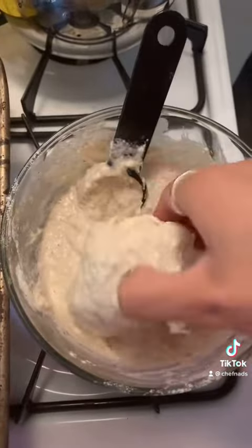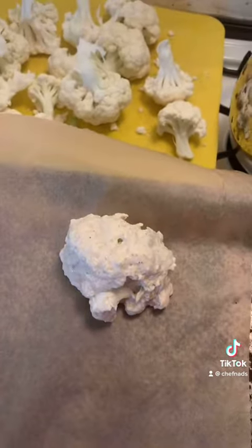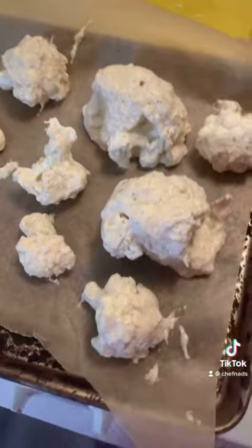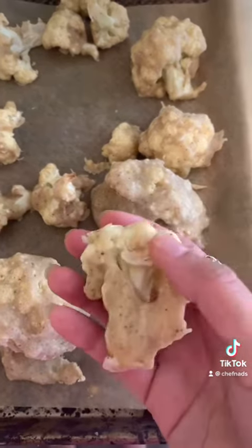Now dump each cauliflower floret into the batter and dip it all the way through. Each one should look like this. Put the tray in the oven for 15 minutes.